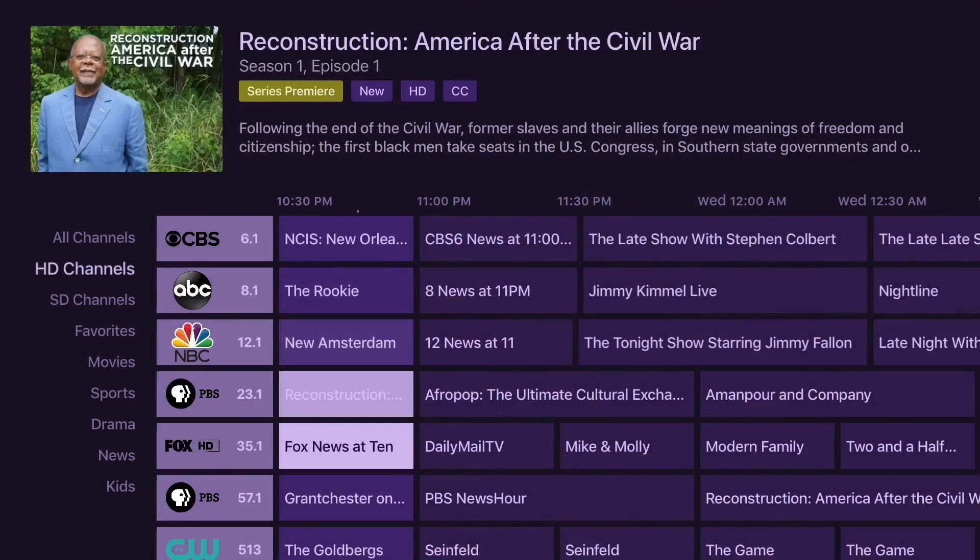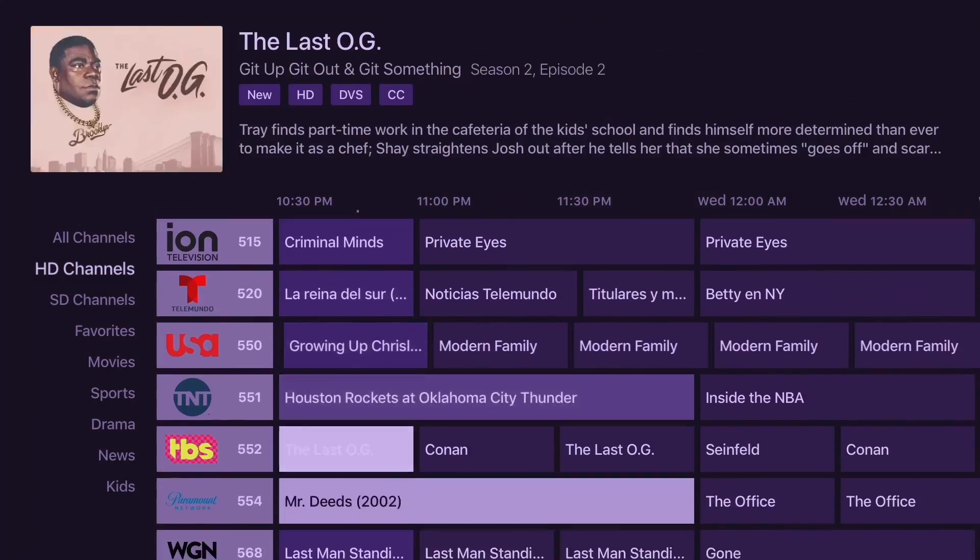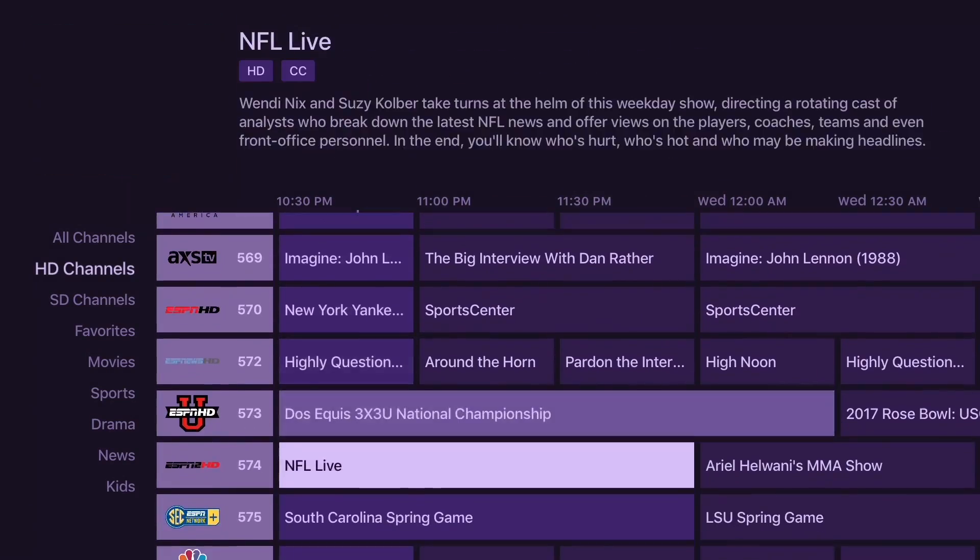It works with Apple TV, with your iPhone, with your Android device, and Fire TVs. And what we're going to look at in this video is setting up the Channels DVR server on a Raspberry Pi 4. You can run the whole system off one of these low-cost computers, and we're going to set it up from scratch in this video.